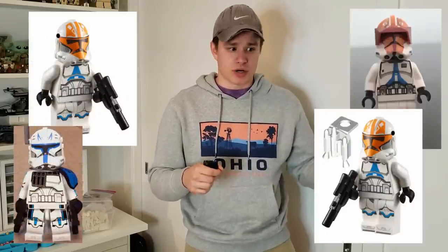But I only have one. It was at this point when I found out that four new 501st Troopers were coming out — and I ran out of parts again.